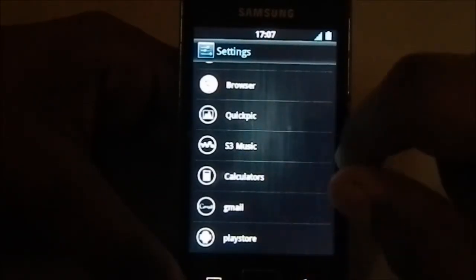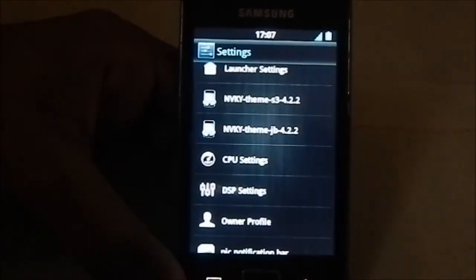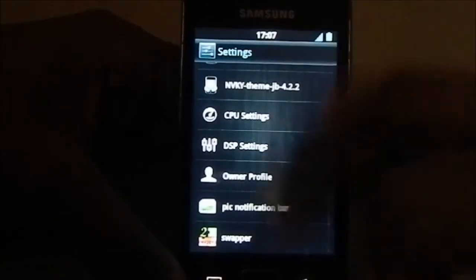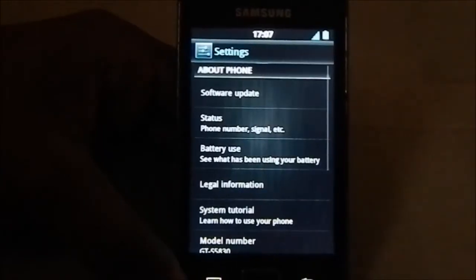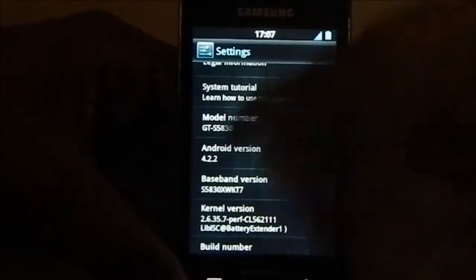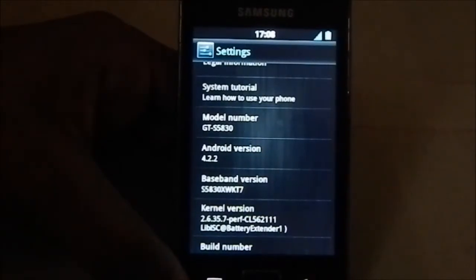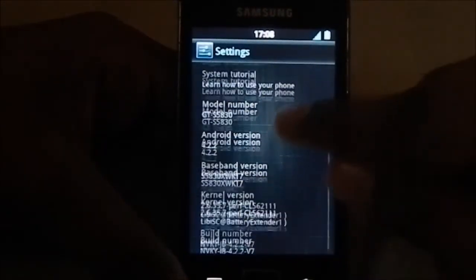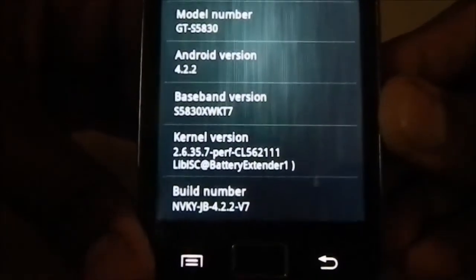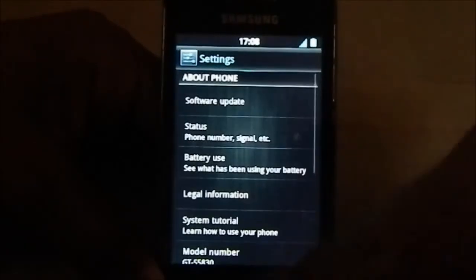The third screen has customization settings, which includes the features available in this ROM. The last screen is the About Phone page with all the device details. It's not 4.2.2 - it's based on 2.3.6, which is the latest stock ROM for the Galaxy Ace, based on the KT7 build. That's the build name, and the ROM name is NVKY JB.